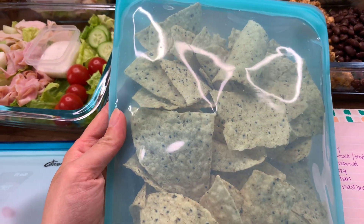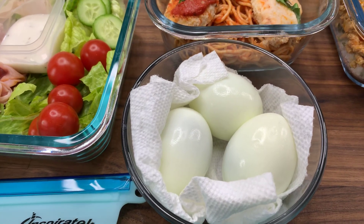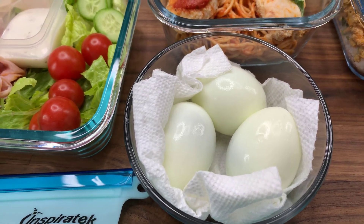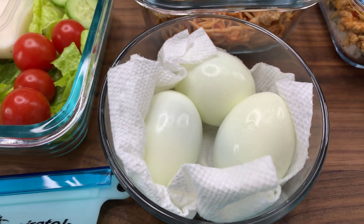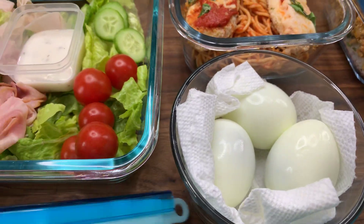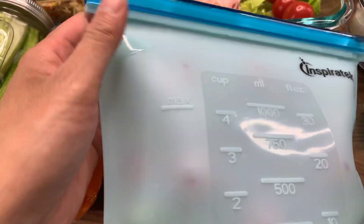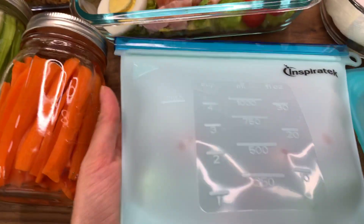To go with the taco bowl and rice, I have some tortilla chips in a stasher bag. I also have some hard boiled eggs that I boiled all together for the salads, but these are leftover so I can eat them as a snack during the day. And then I have some leftover tomatoes and cucumbers in a silicone bag just to keep them fresh.